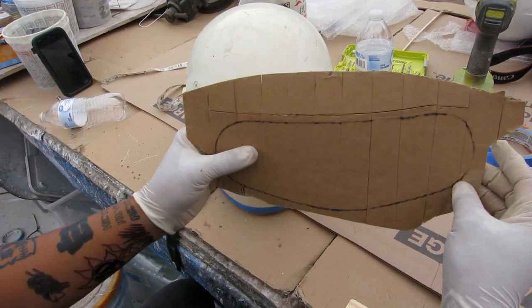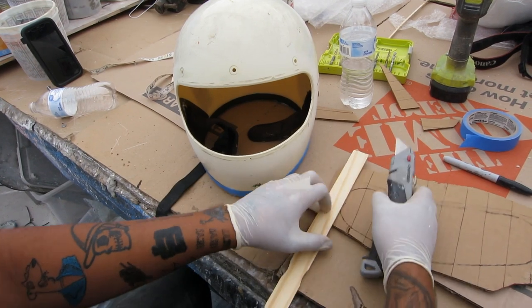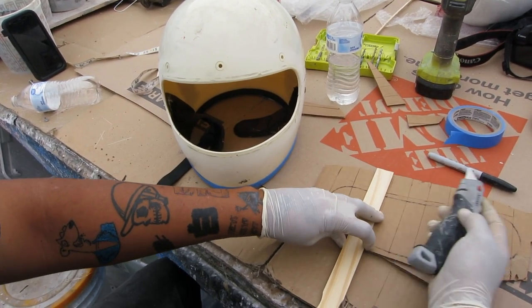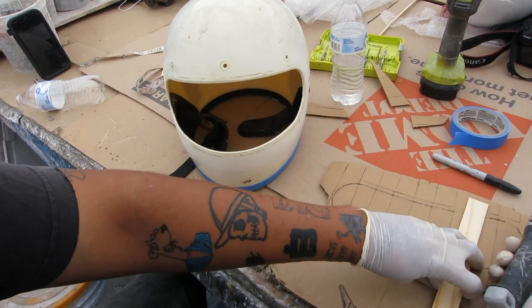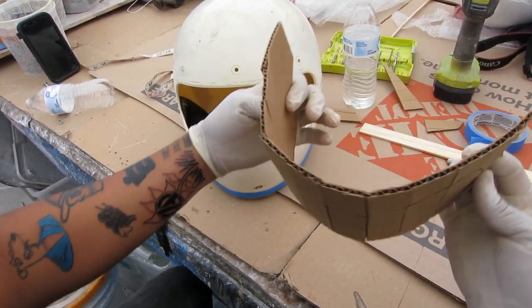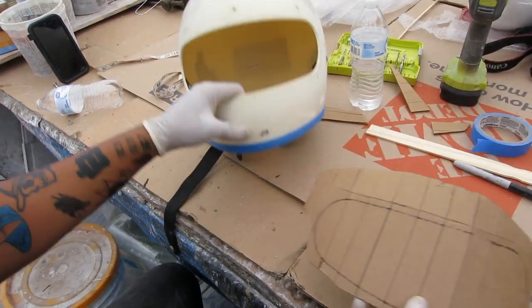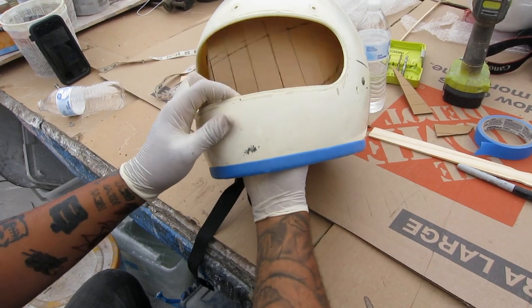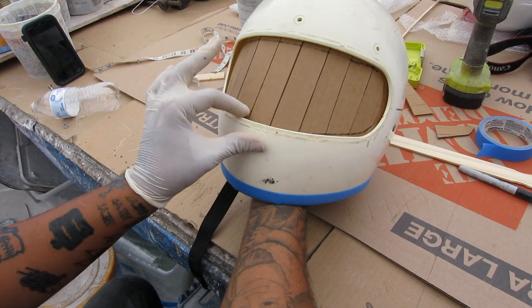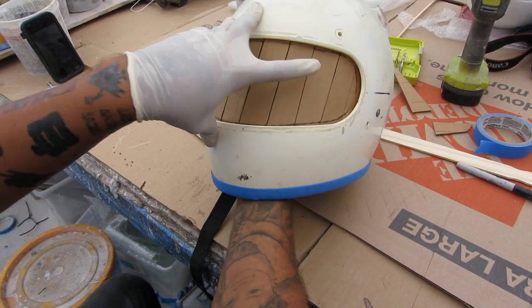What I ended up doing was getting the cardboard and then I scored it. I just used a paint stick and went across — one, two, three, four — and just kept going across all the way. That way I'm able to get a nice bend out of it. It contours around, and then we shove it inside here. I had her draw a mark so it gives us a guide as to where this is going to want to sit.